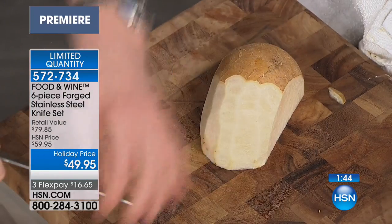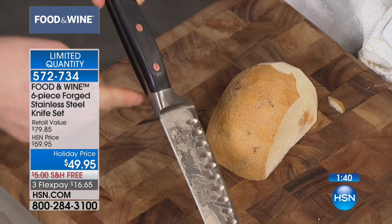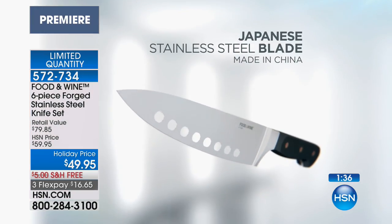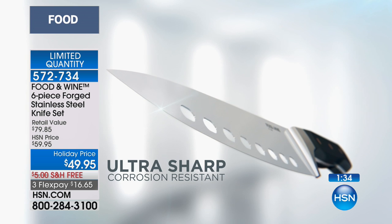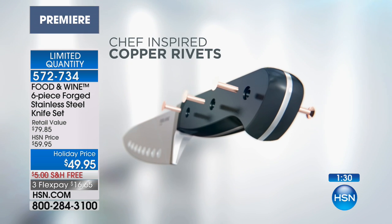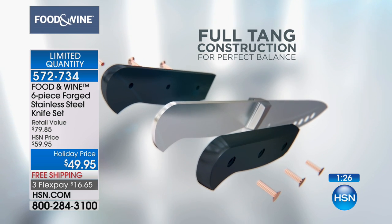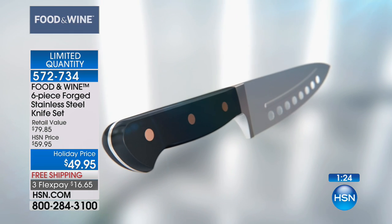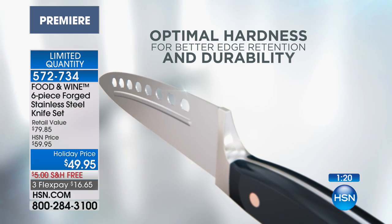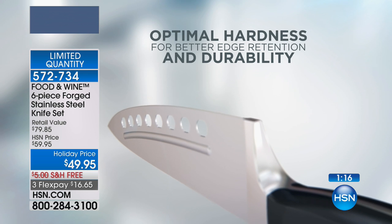One thing that's so great about German knives is the handle — they're actually super comfortable. Whereas oftentimes with Japanese handles, they're not as comfortable. And again, we get that Japanese steel — it's ultra sharp, chef-inspired, with copper rivets which adds amazing beauty. Full tang, so it's perfectly balanced. And that ultimate hardness means you're going to be able to cut things like this giant jicama.